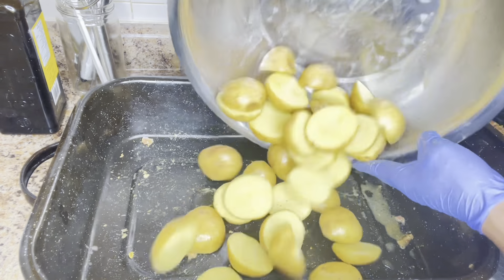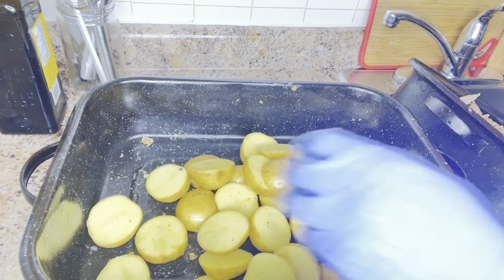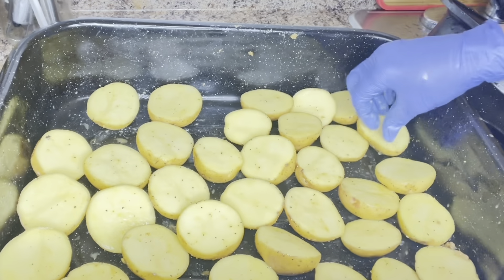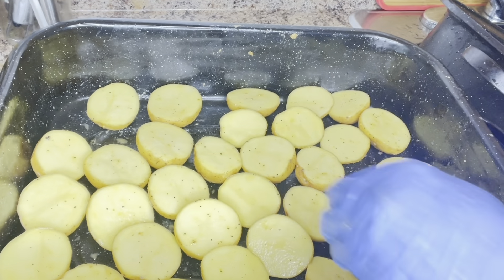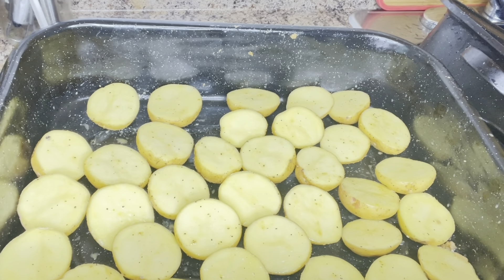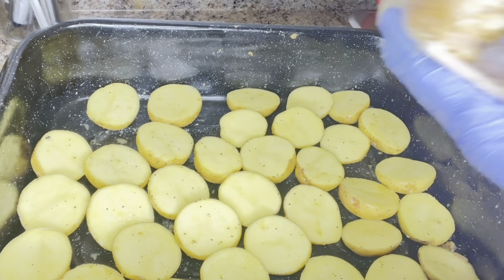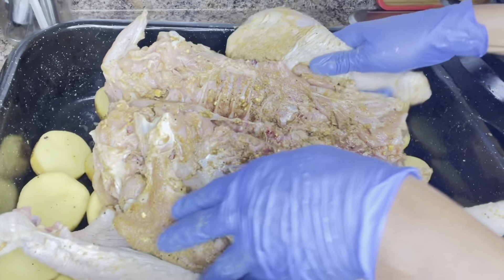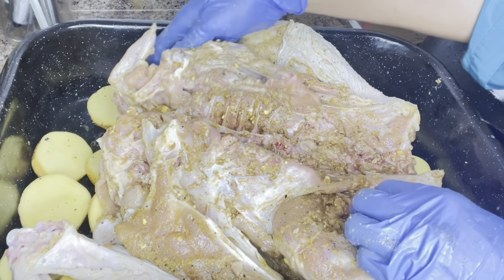Yellow potatoes are very good — they are rich in energy-boosting carbohydrates, vitamin C, potassium, and B vitamins. If you want to have all the vitamins and minerals inside the potato, try and cook it with the skin. After putting the potatoes in the bottom of the pan, I will put the turkey on top of it.